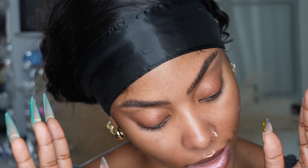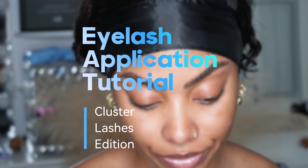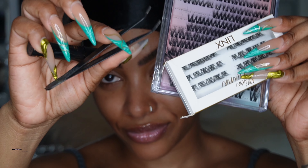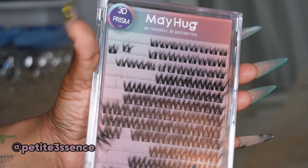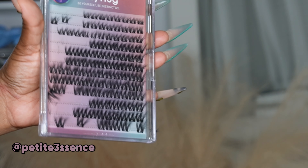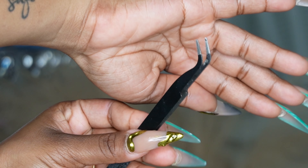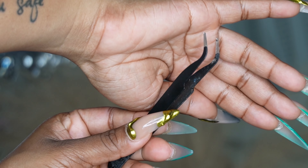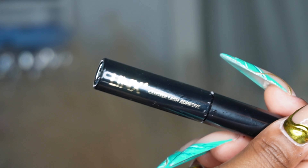Welcome back guys! Today's eyelash tutorial is me showing you how I do my clusters. These are the tools and everything I need to go ahead and apply. I use the Mayhob lash clusters — I got them off Amazon and I'll put everything you need down below. I also got these angled tweezers from my hair package, and the angled tip makes the whole application process much easier.